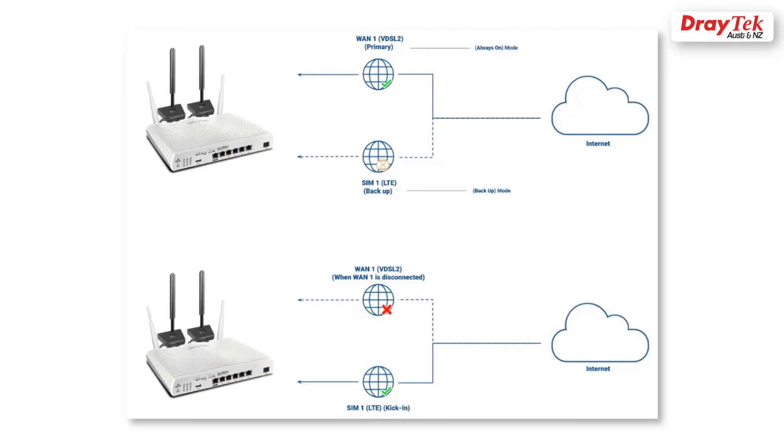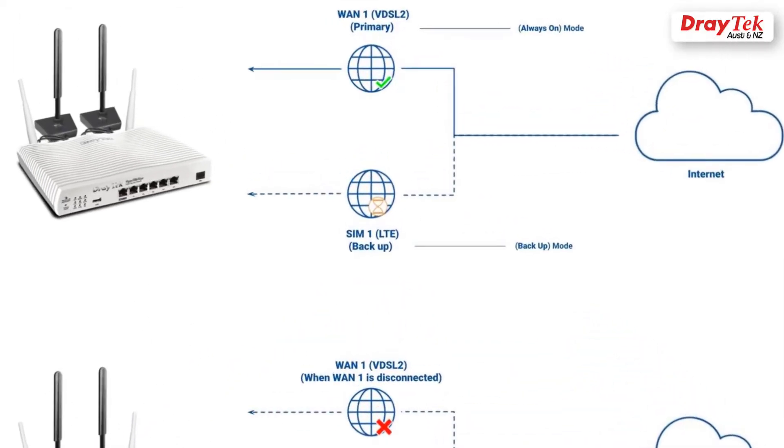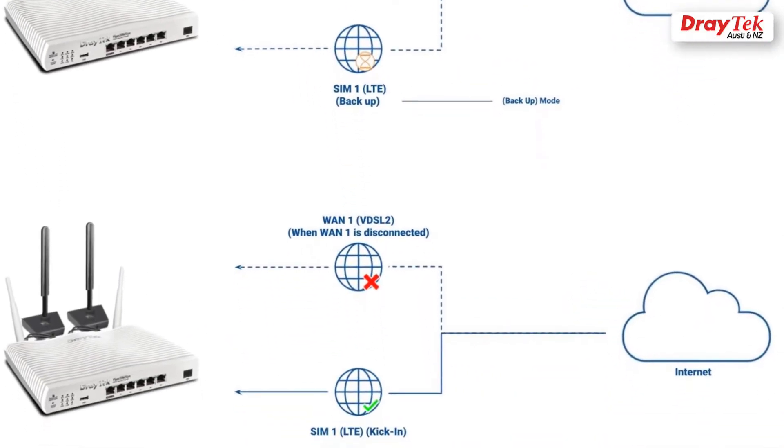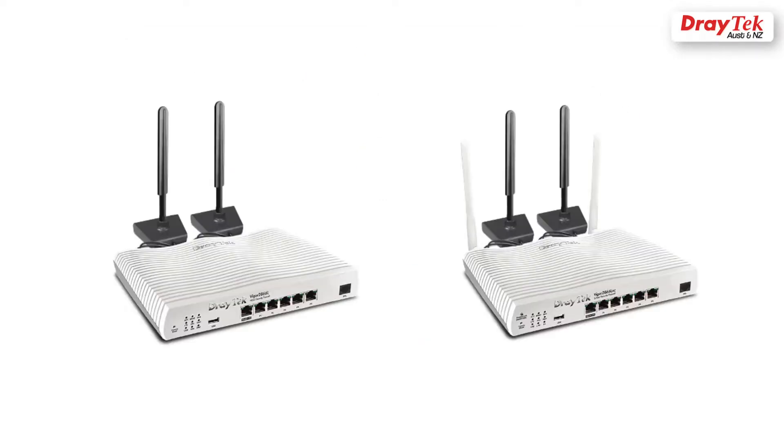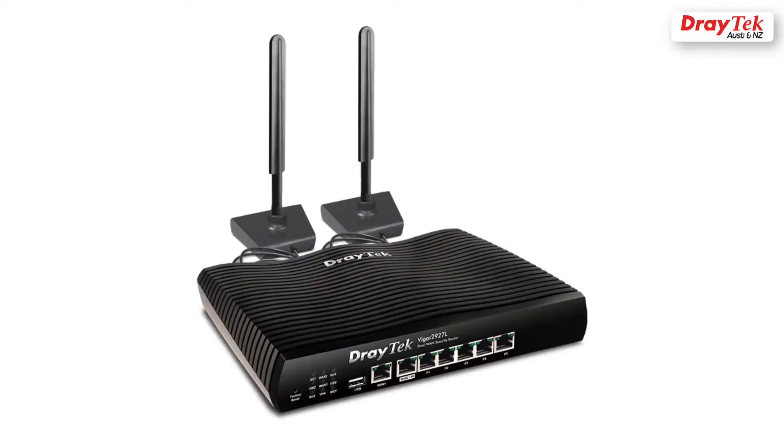Hello everyone, I'm Samuel, and I work for Adreta Australia. Today I will show you how to set up WAN1 as the primary internet connection and LTE as the backup internet connection on the Vega 2865L series. This guide also applies to the Vega 2866L and the Vega 2927L series.